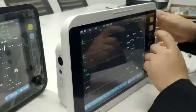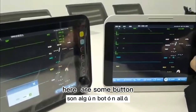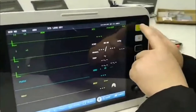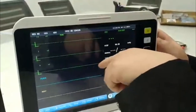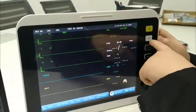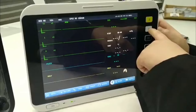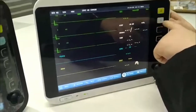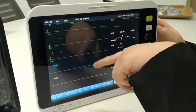This display is 12-inch. Here, there are some buttons. The first one is silence, normally used for machine sound. The second one is for alarm stop. The third one is for freeze, for waveforms.